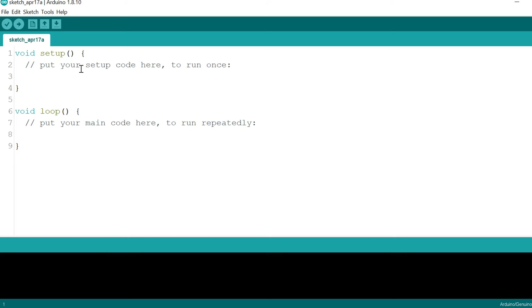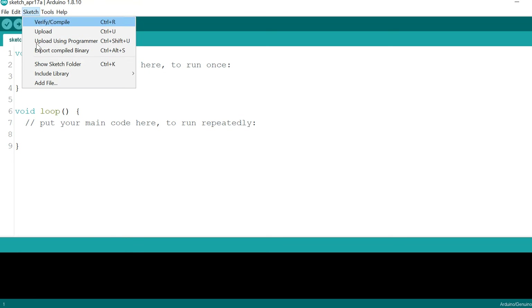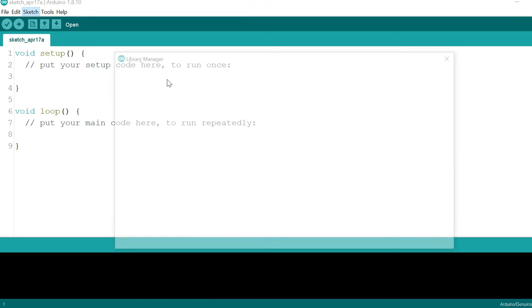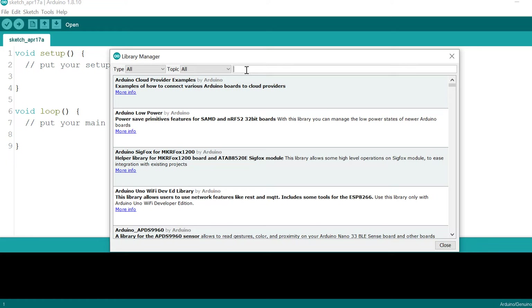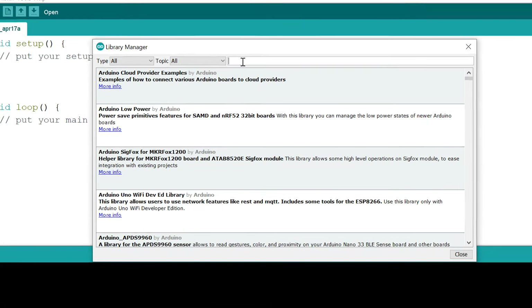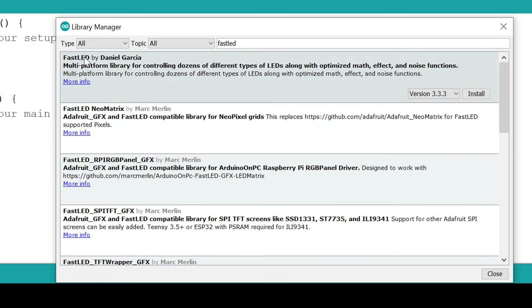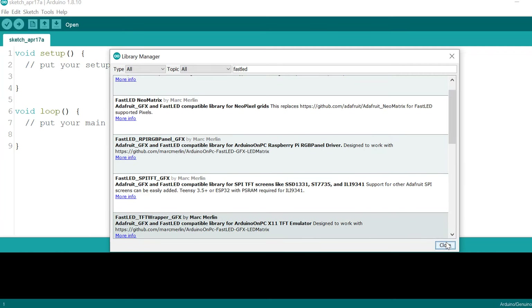The first thing we want to do is install the FastLED library, which is what we'll use to control our RGB LEDs. Go to Sketch, then Include Library, then Manage Libraries. In the search window, enter 'FastLED'. The one we are looking for is FastLED by Daniel Garcia. Install it, and once done, close the window.